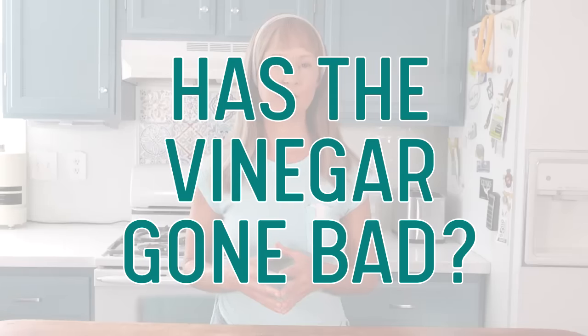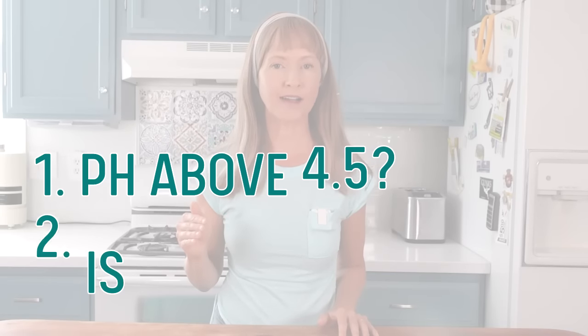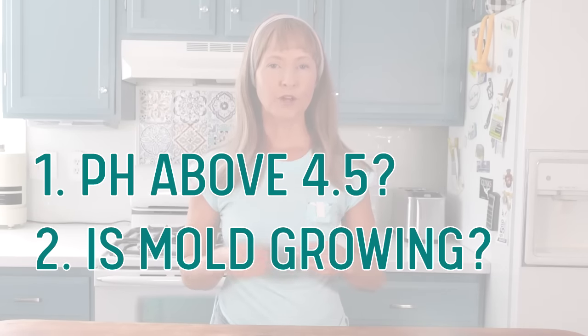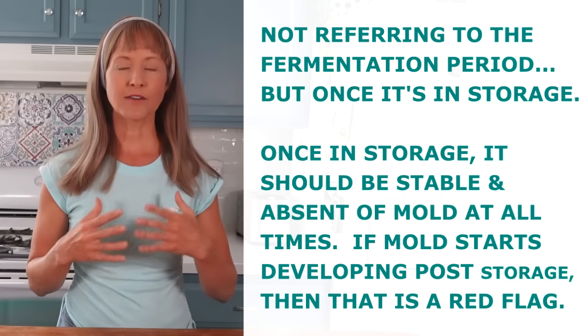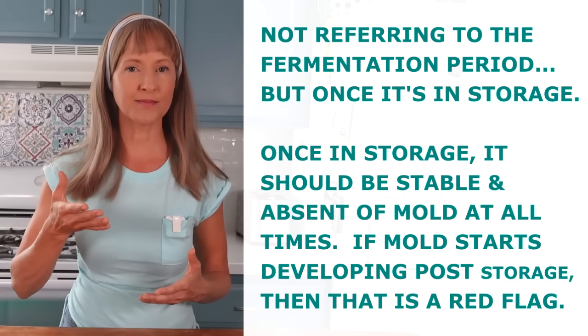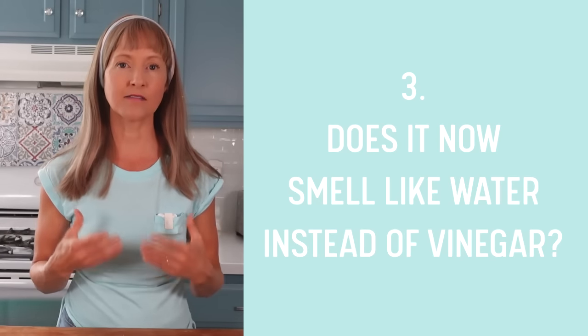How to know if your vinegar has gone bad: there are a couple things that will indicate if your vinegar has gone bad. First and foremost is the pH — did it go above 4.5 — and is mold growing on the top? When your vinegar is a strong, hardy, healthy vinegar, once it's in storage, mold will not grow on the top — it's just too acidic. But if the fermentation died off and the pH raised up, then mold will grow. Plus, when you smell it, does it smell like water instead of like vinegar? If any of these things are the situation, just toss it.